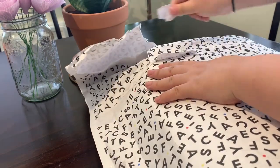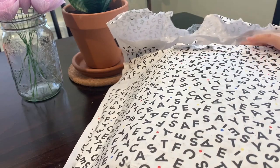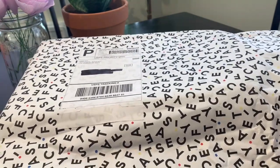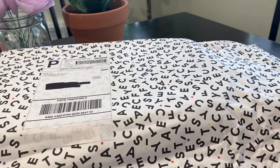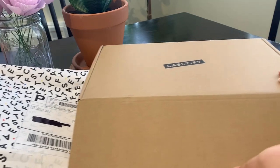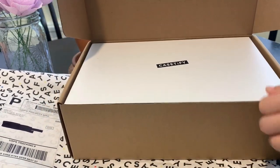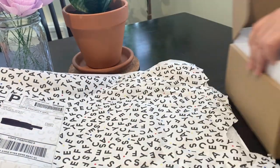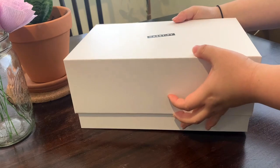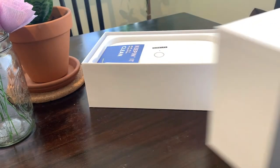I don't know if you'll be able to guess what it is because I think it's pretty amazing. Mr. Snowy Hong is just waiting, sitting down, wondering what I ordered, wondering what I spent my money on.